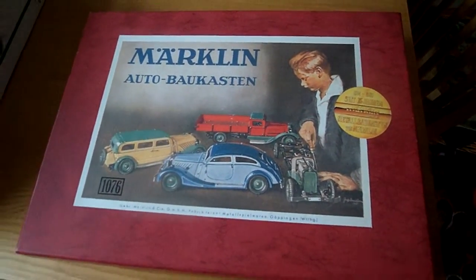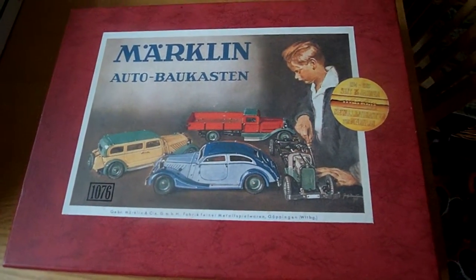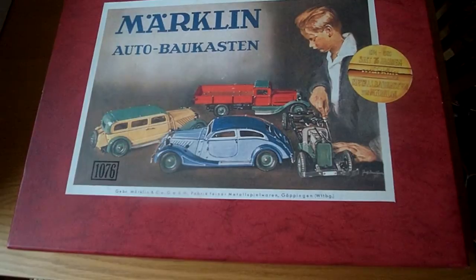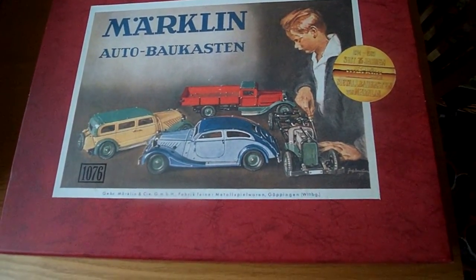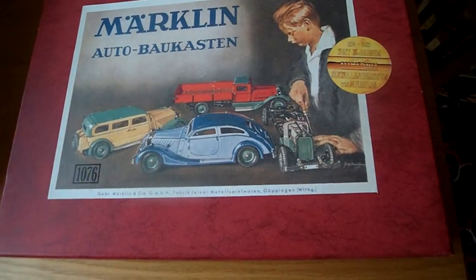Hi folks. I thought you might like to look at this. This is a nice Marklin kit. It was made from 1914 to 1989. This particular one was made from 1930 castings. I think it dates from about 1990 or something like that.